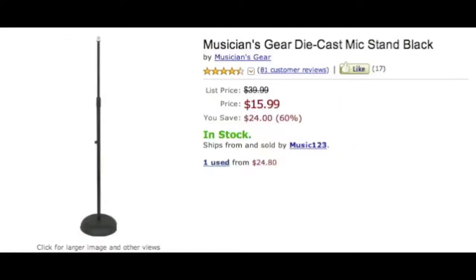Next, you need a mic stand. I mean, you don't have to have one depending on how you want to do it, but a mic stand is definitely a plus. It's only fifteen bucks — it's not gonna hurt you.